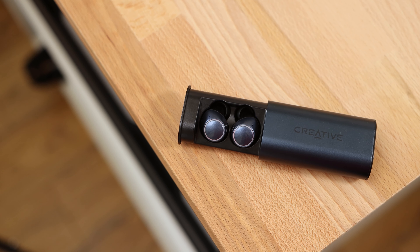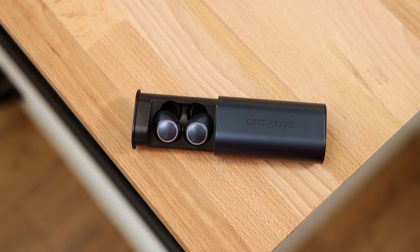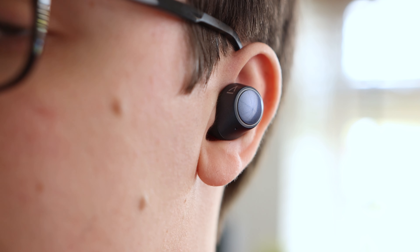If you've seen our review of the Creative Outlier Gold, you'll likely recognise the bud-shaped design of the Outlier Air V2, which feature a blue design. The Outlier Air V2 feature a comfortable design that sits into the ear, offering a secure and ergonomic fit that provides a good degree of passive sound isolation. The shape of the earbuds also assists them in staying in place for sports activities without the need for ear fins.